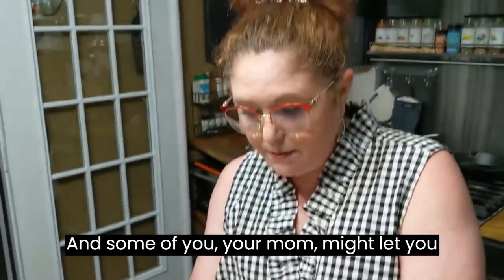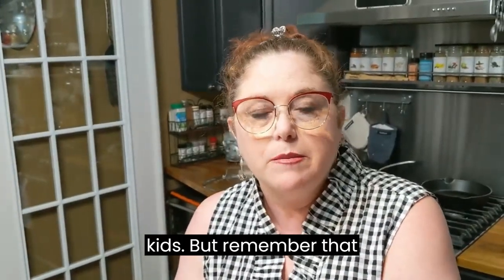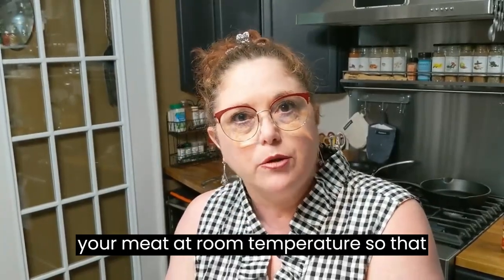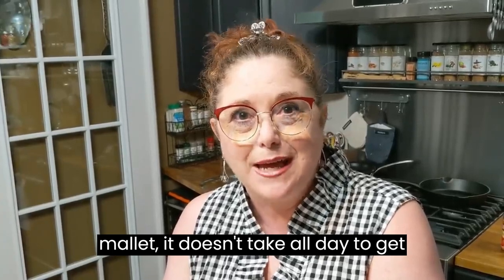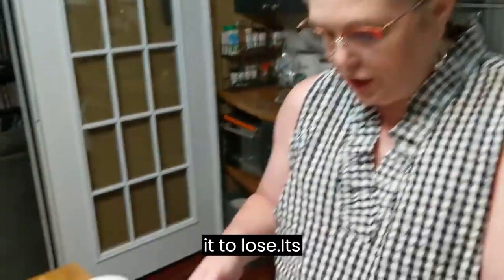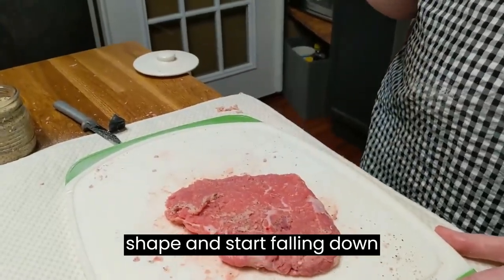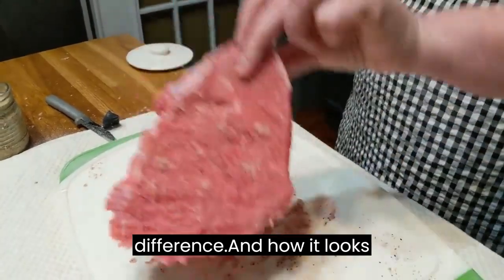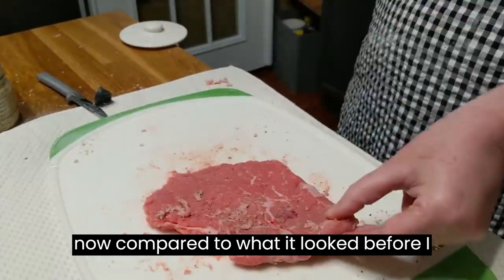Some of you, your mom might let you do this part, and it was fun to you as kids. But remember that when you do this, you really should have your meat at room temperature, so that when you start beating it with the mallet, it doesn't take all day to get it tenderized. What you want is for it to lose its shape and start falling down and breaking down — you can tell the difference how it looks now compared to what it looked before I started.